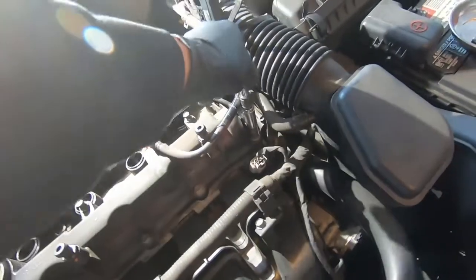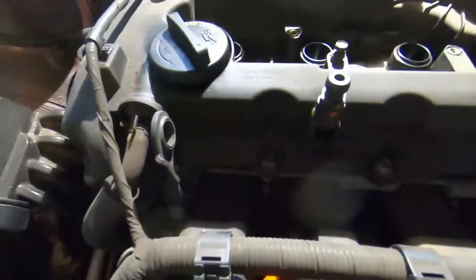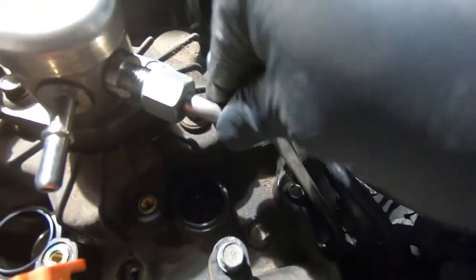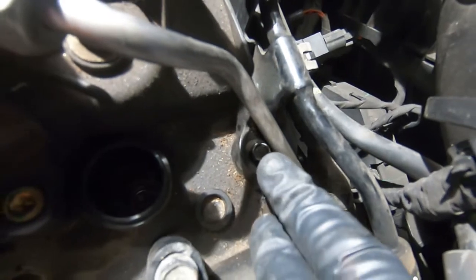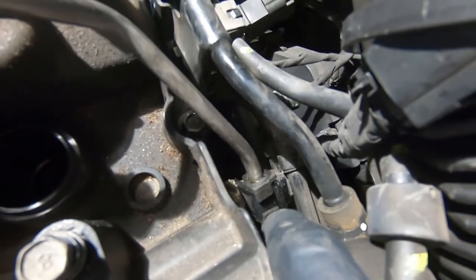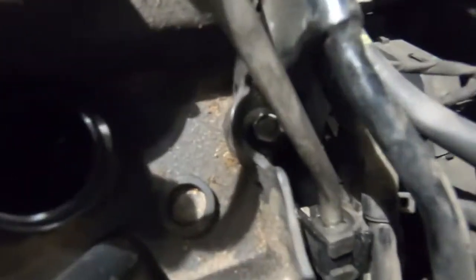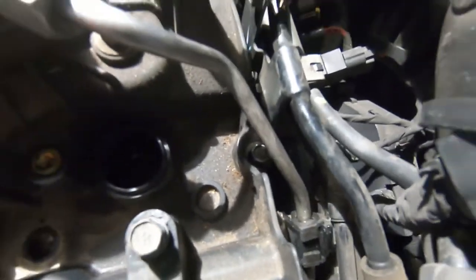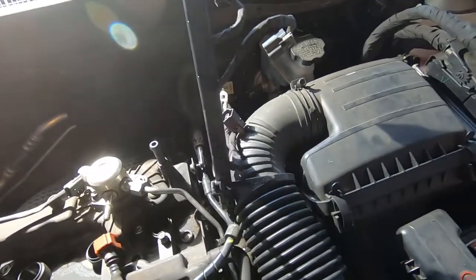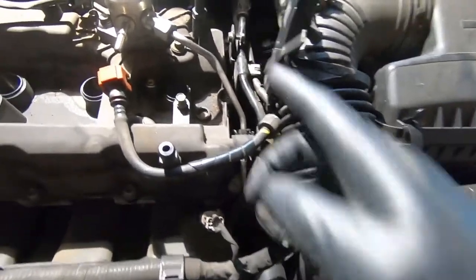We're taking off all these bolts — as you can see, this one is being blocked by the hard fuel line. We're not going to be able to get a wrench in there to get it out or torque it correctly. There's a 10mm there but trying to get to it is impossible with a wrench or socket, so what we're going to do is take off the zip tie holding this in and take off this air intake hose to help get access down there.